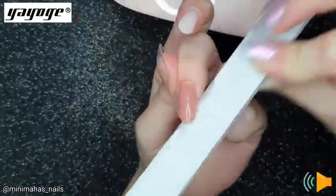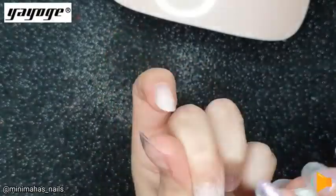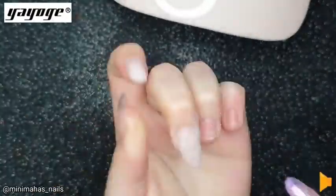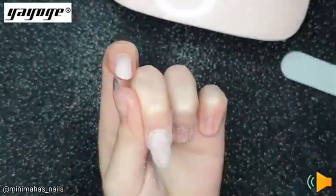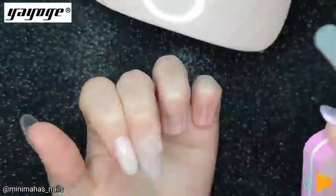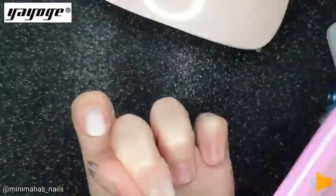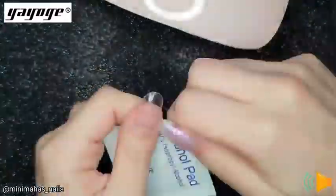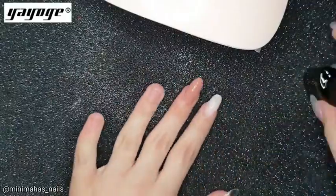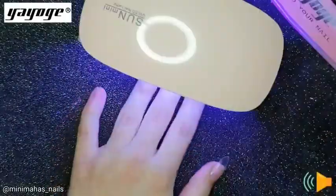I wiped that off with some alcohol and now I'm filing and shaping it, getting it nice and smooth so I can see exactly how it looks before sealing it with a top coat. I go back and forth a bit because I wanted it to be perfect and wasn't happy until it was just right. Then I applied a top coat and dried that.